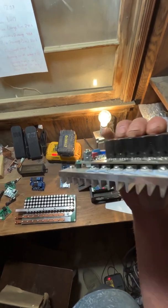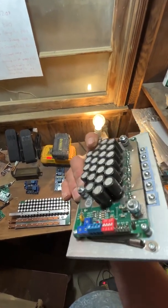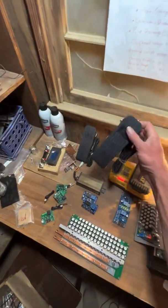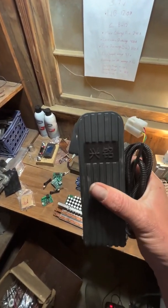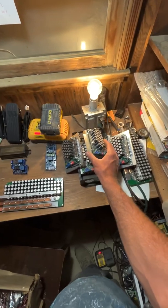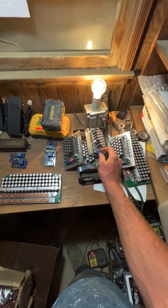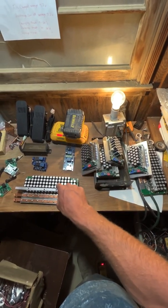Then we have these other controllers that I have a bunch of, but I've had some issues with them, mostly in combination with these pedals that I use. I know they're cheap Chinese pedals, but I honestly have a really hard time finding anything else. They work and function well, but with these controllers I end up getting like a 10% or 5% throttle signal even when the pedal's not pushed. I don't get that problem on the other controllers.